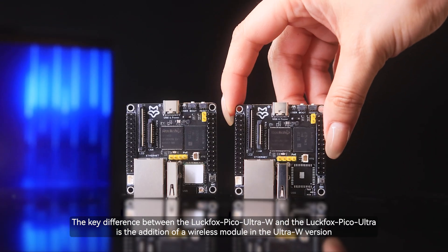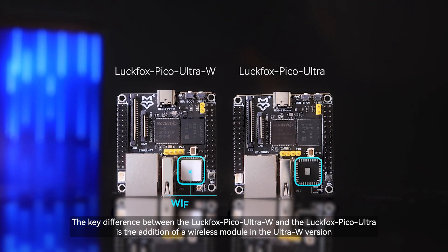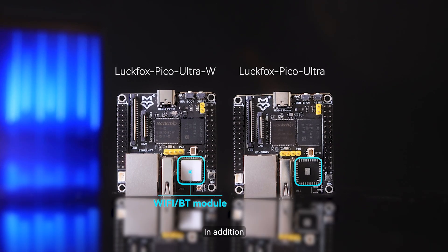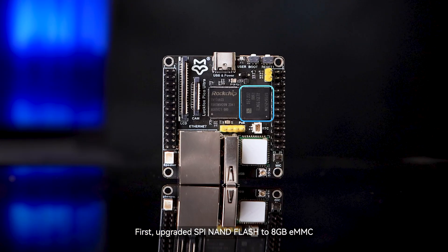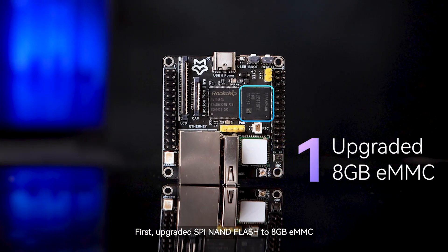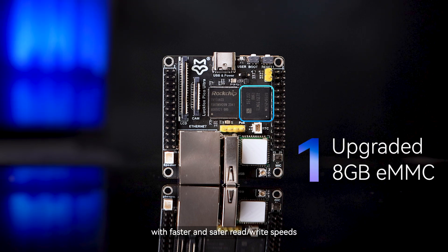The key difference between the Luckfox Pico Ultra W and the Luckfox Pico Ultra is the addition of a wireless module in the Ultra W version. In addition, this update brings seven important upgrades. First, upgraded SPI NAND flash to 8GB eMMC, providing larger storage capacity with faster and safer read/write speeds.